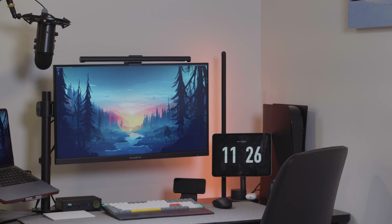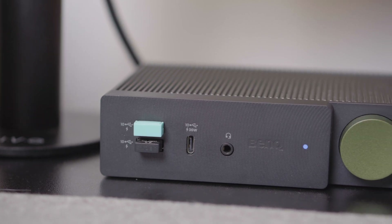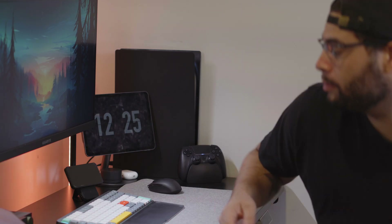Today I've got here a new Thunderbolt dock coming from BenQ, the DP-1310. It really has me thinking — what could possibly be different with this dock that makes it better or different than others? I will get to that, but for $289, there's a whole lot this does that's a no-brainer. But there are two other features that really do it for me.